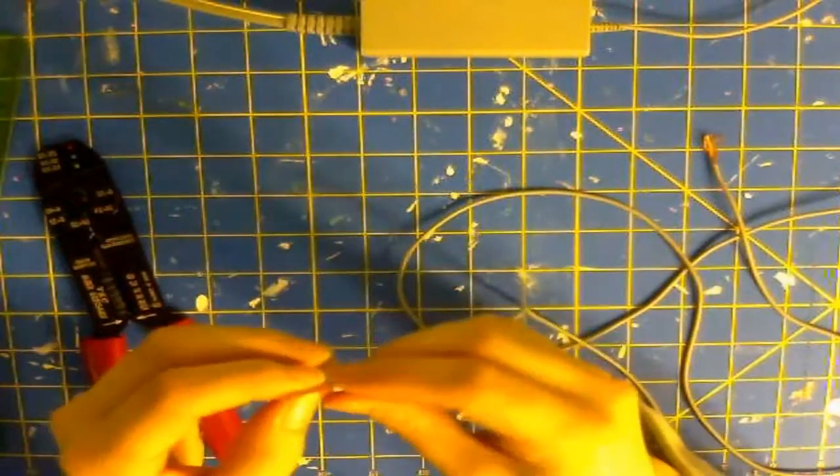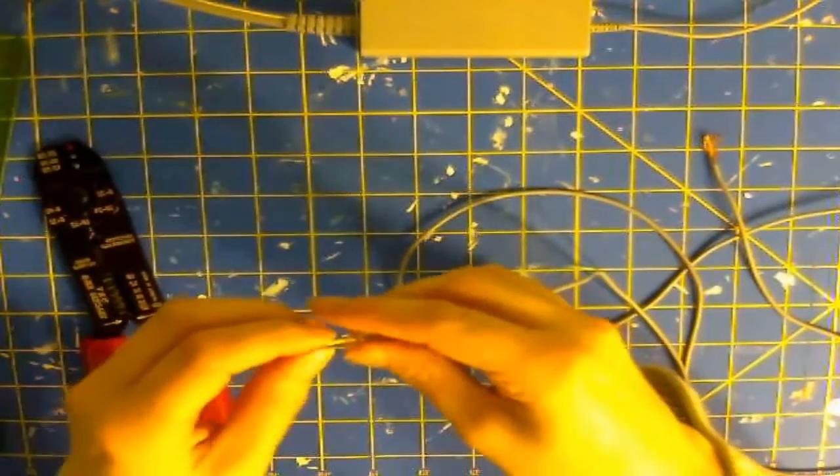At this point, you're going to want to separate your shielding from the rest of your wires. This is going to be important because your shielding is going to act as your ground. You know, the ground — the same place that Charlie buries his enemies.